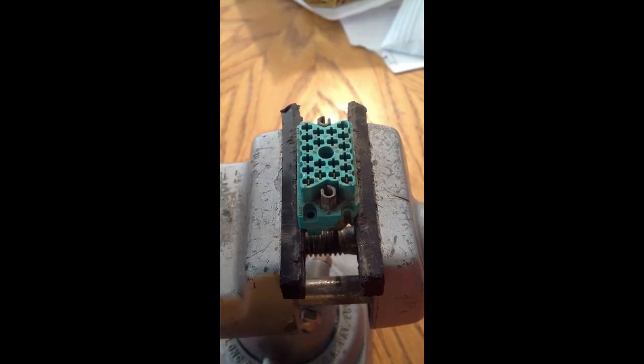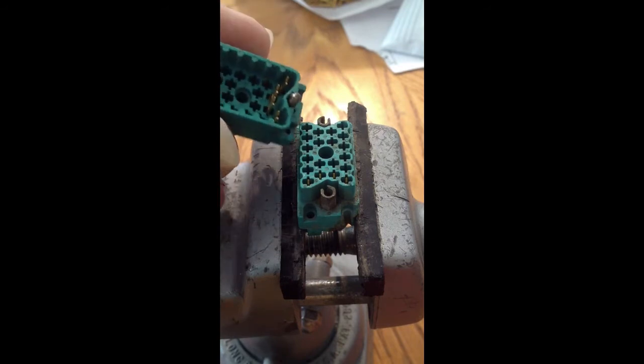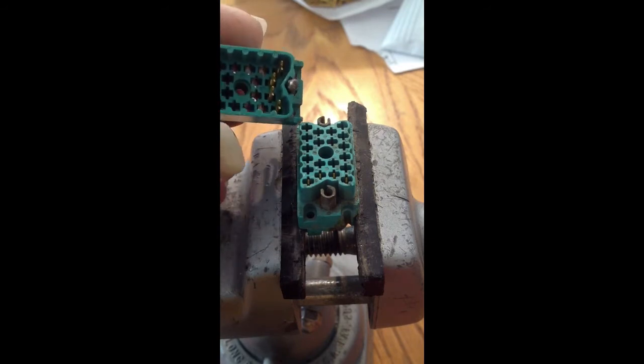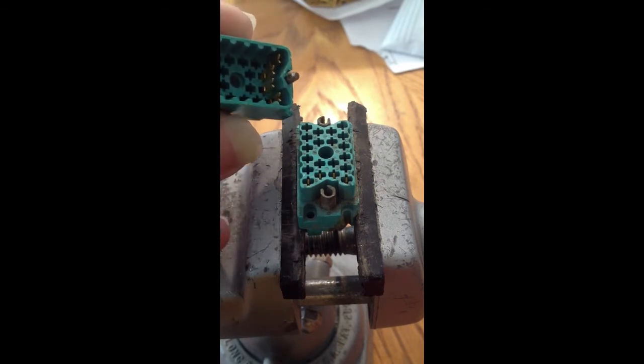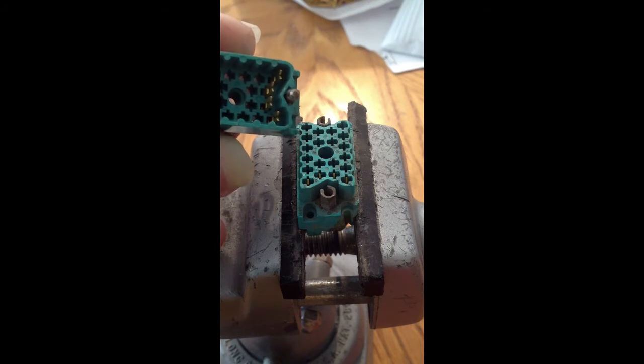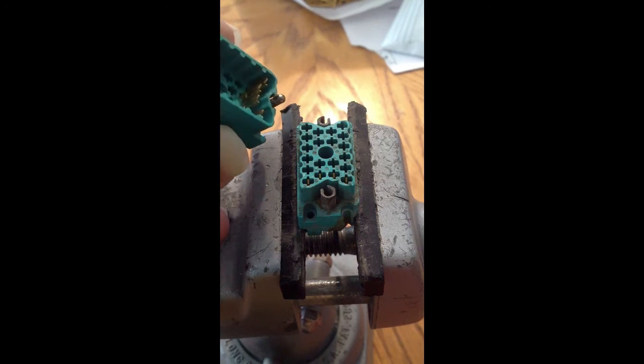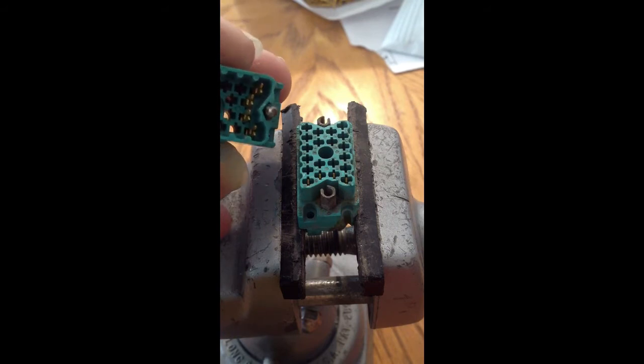These connectors are kind of ingenious because they actually use the same pins on both the male and the female. The only difference is on one side they're sitting in a hole, and on the other side they're protruding from the plastic and turned 90 degrees. And basically the two little forks just fit one into the other, and that makes your connection.